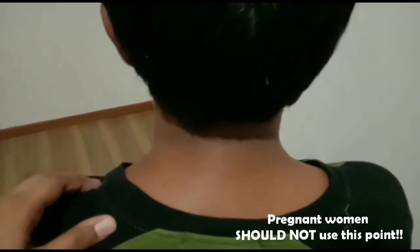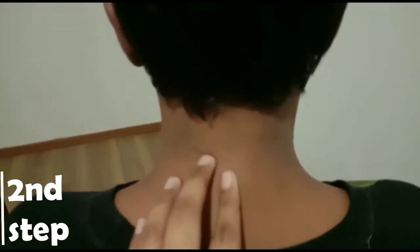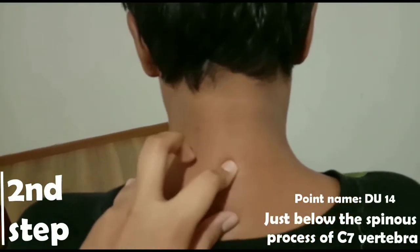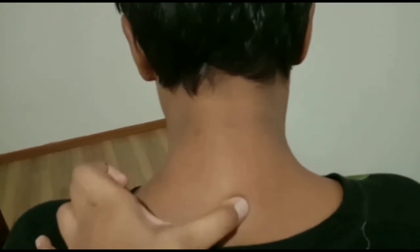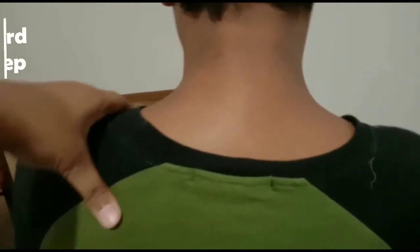This point is contraindicated in pregnancy. The next point is the neck — if we treat it with light pressure, we will touch the bone. This is the right point — apply pressure on the shoulder. Next, we have two sides of the shoulder.